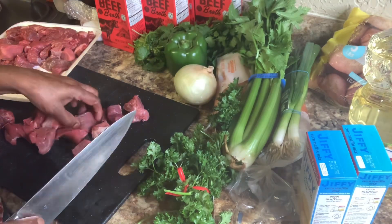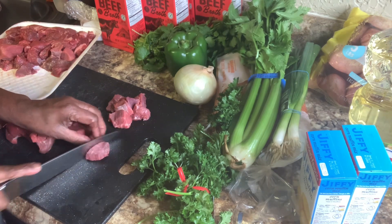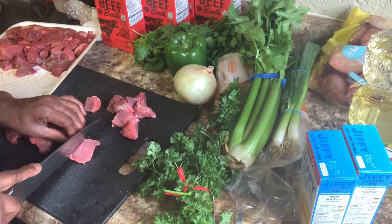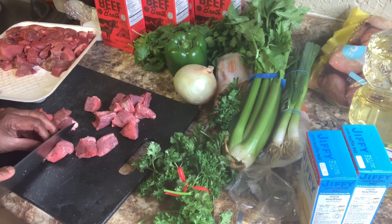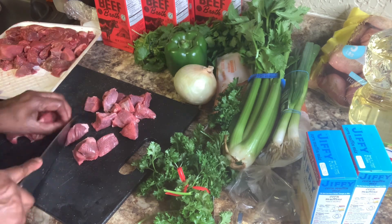So, I'm going to have to cut up this meat because it is just entirely too big. I'm cutting up some of my meat because it's big, and I'm going to cut it up.